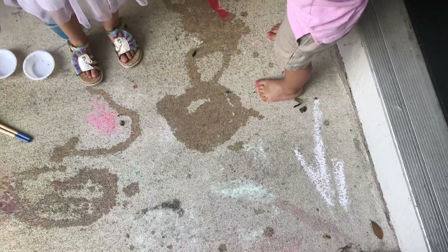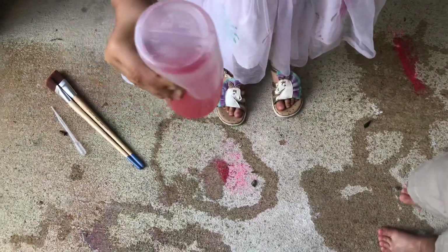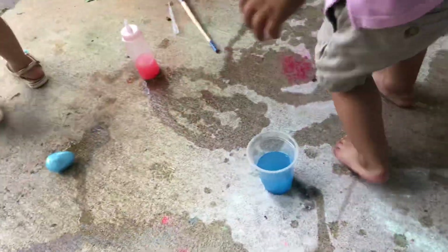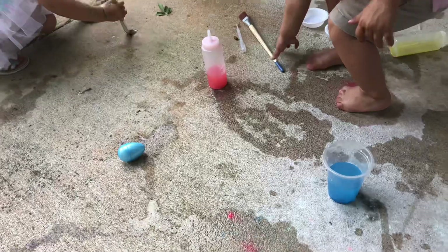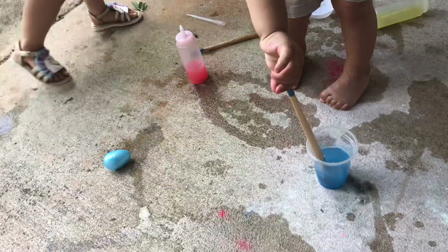What's cool about this chalk paint is that it's not going to stain your concrete — it's lightly colored but a lot of fun to draw with. When I brought out the brushes it's pretty much water painting at that point, and you can add so many different things to make it even more fun.